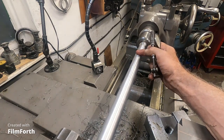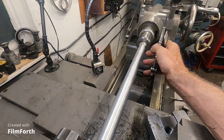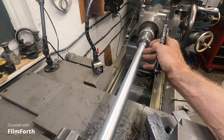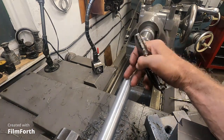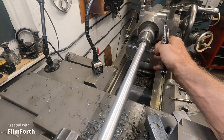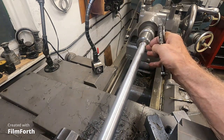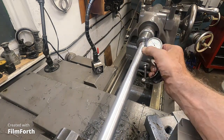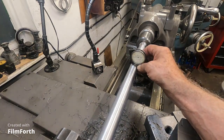I know people like to put straight edges and a lot of dial indicators on the machine, and I'm just not used to doing that — that's not really my function. My function is to make parts, address the machine to make the parts as best as possible. If I can no longer make parts, then it goes to the people with straight edges, dial indicators, and scrapers.